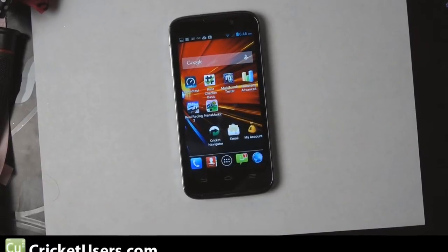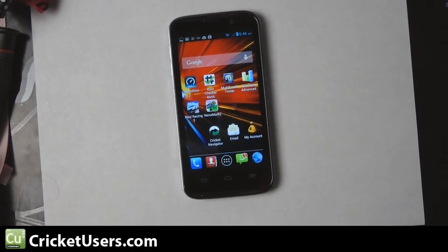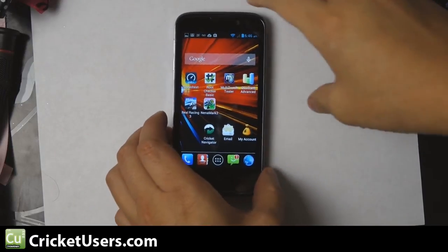Hello everyone. My name is Chris and I'm with CricutUsers.com. Today I have the Cricut Wireless ZTE device in front of me. It's running Android operating system 4.1.2 and we're going to show you how to do a screenshot really quickly. Since around Ice Cream Sandwich, it's been really easy to do this with most devices.